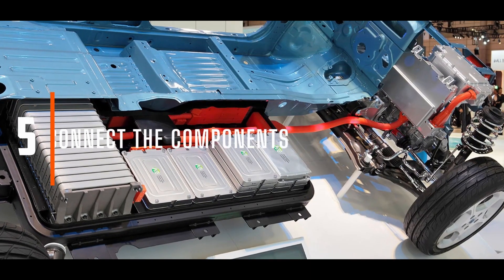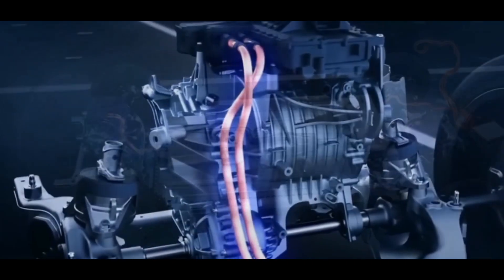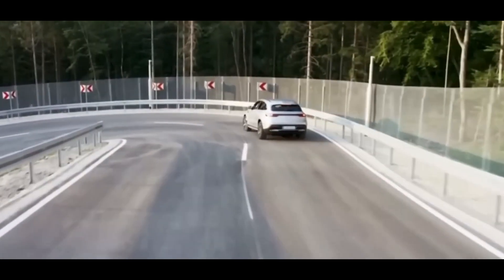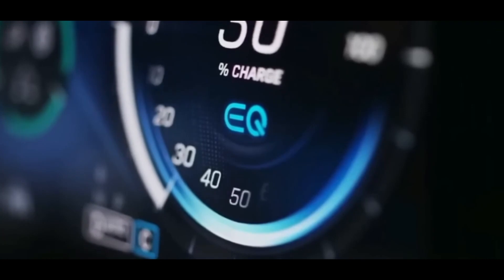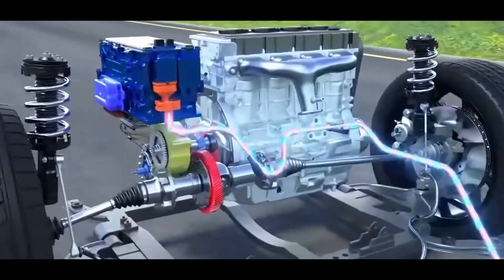Connect the components. The stage is set — it's time to breathe life into your project by connecting the batteries, controller, and electric motor. It's critical to ensure all connections are secure and insulated to prevent short circuits. But with the complexity of the task at hand, can you manage to create a flawless, functioning system?